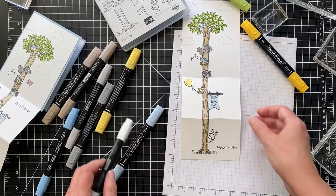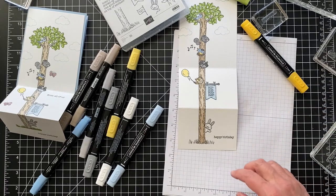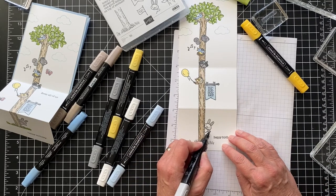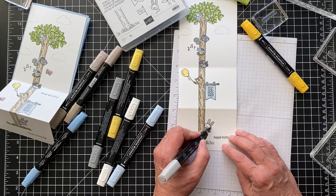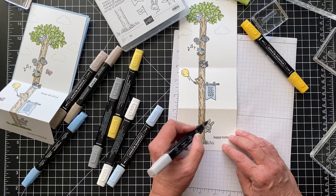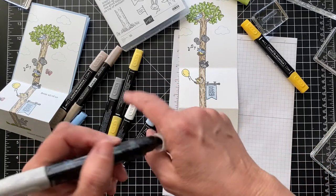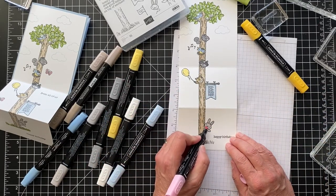For the rabbit I did light Smoky Slate and light Flirty Flamingo. I'll go around his face, do the tip of his nose, and go around the outside of the ears — it's very tight coloring in some of these areas. It's nice to have the nib for that. Then light Flirty Flamingo for this part and the inside of the ears.